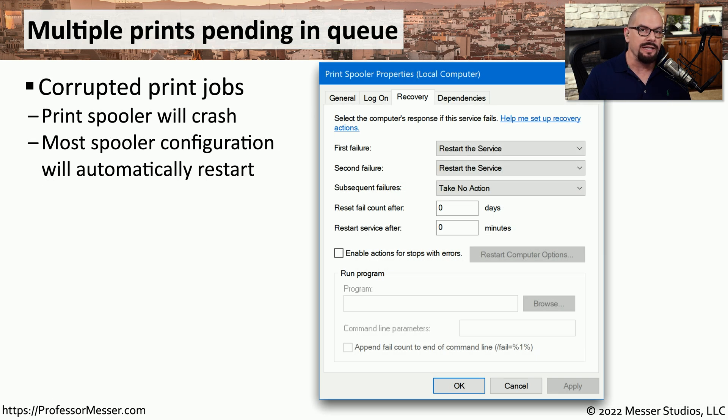There may be times when a particular print job causes the entire print queue to crash. These corrupted print jobs may cause the entire process to stop, resulting in multiple print jobs added to the queue but nothing printing. The default configuration for the print spooler service accounts for this — if it fails the first time it will automatically restart, and if it fails a second time it will also restart. But any subsequent failures will cause no automatic action.